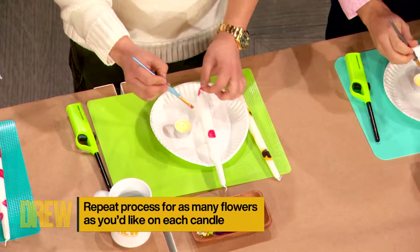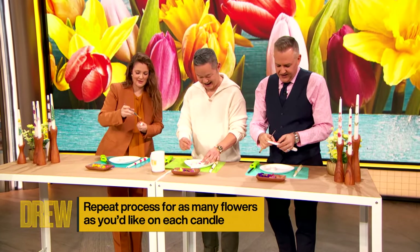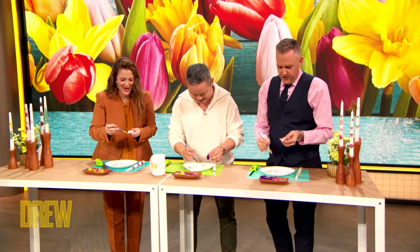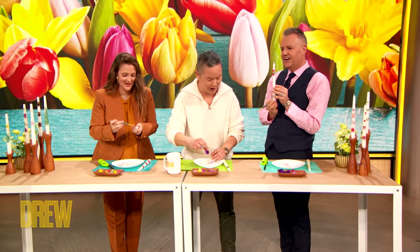Very meditative. I'm frustrated, but it's meditative. I'm mad at myself for not being better at this. Nobody can hold a candle to you, Drew. We just reaffirmed how much we love Drew — and look what I made while I did it. See Ross, yours is really, really beautiful.